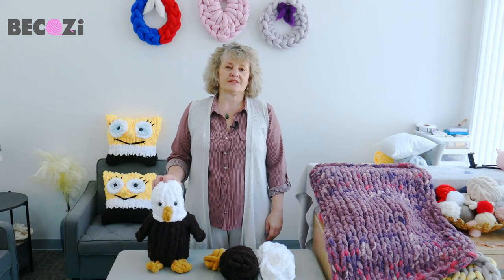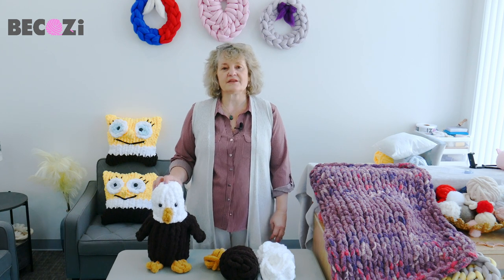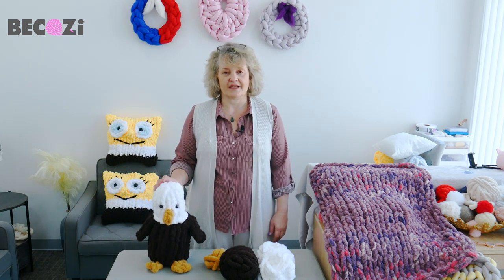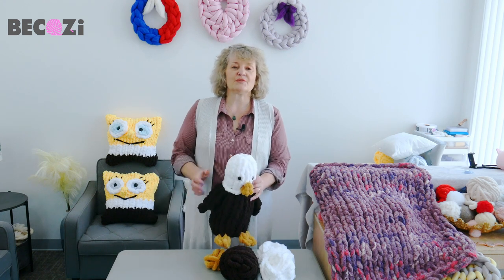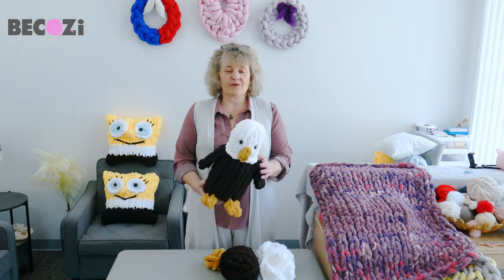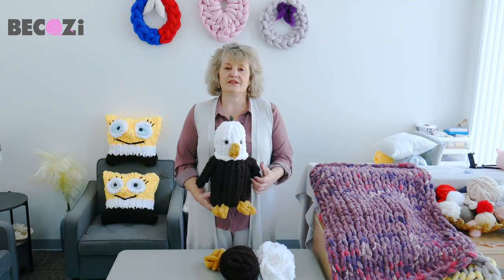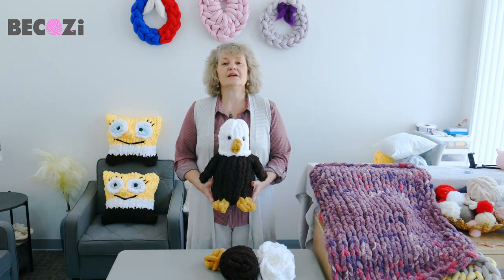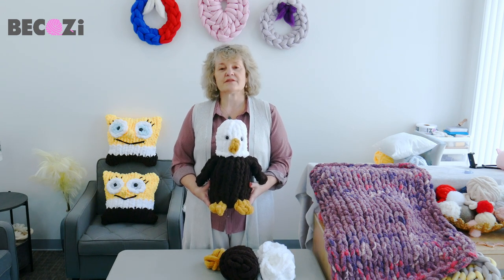Hey guys, Larissa with Bekozi.com is here. Bekozi.com is an American website with the biggest collection of chunky yarns in the United States. We're making these videos to promote our yarns and we have over 215 videos on our YouTube channel, so subscribe to receive new video tutorials every week.